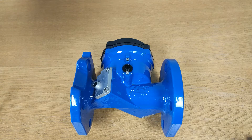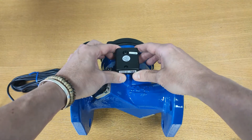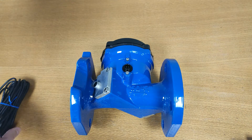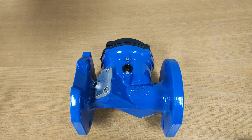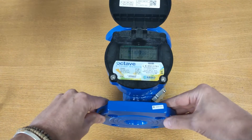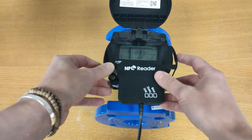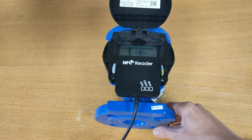Modules can be added to the meter giving several different output options. Here's an example which simply plugs into the side of the meter — a complete list of all output options will be included in the video description. The meter is also available with an NFC reader which fits onto the meter, clicks in place, and can be connected to a PC.